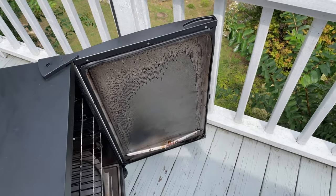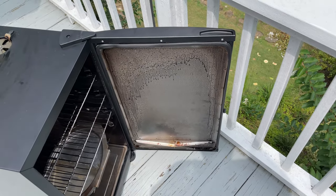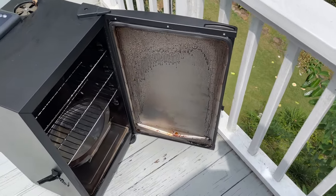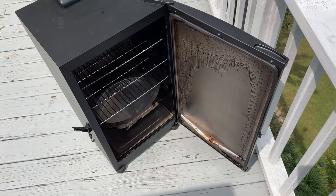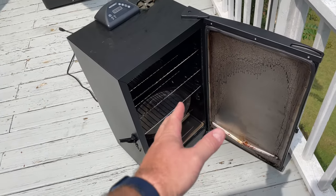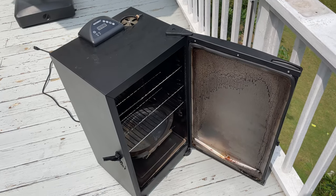Smokers with glass doors create problems because if your glass is clean you'll be staring through looking at what you're smoking and you tend to get impatient. What I like about this smoker is that I have no reason to open it. Check out the link in this video's description — you can find the wireless meat temp probe and also the wireless ambient probe like I use. I just set it and forget it.